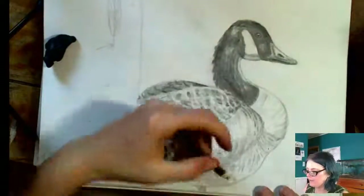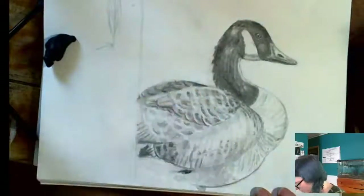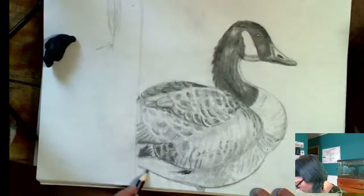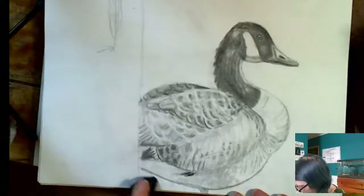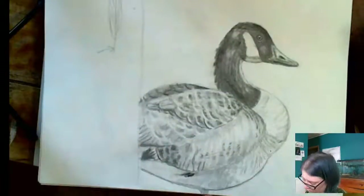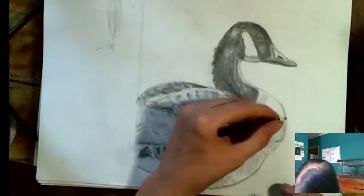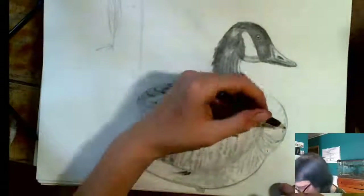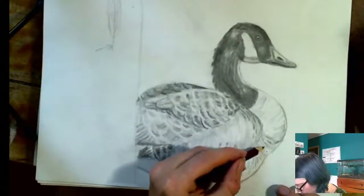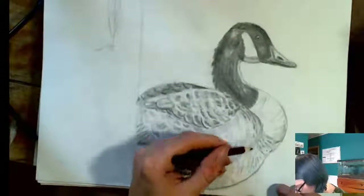We're going to call this a pretty fun goose. I had fun drawing him and I think I'm getting better. I mean I've had more practice with birds but I think I'm getting better at this drawing quickly thing and we'll keep practicing. Anyway, thank you for stopping by if you did stop by, and I hope to see you at next week's live stream. Until then, goodbye.